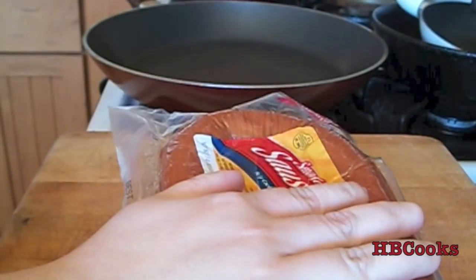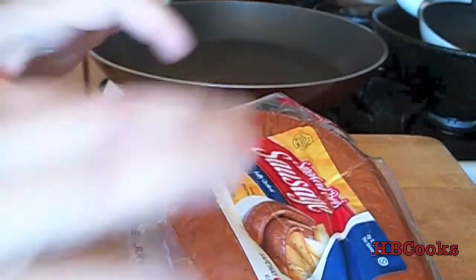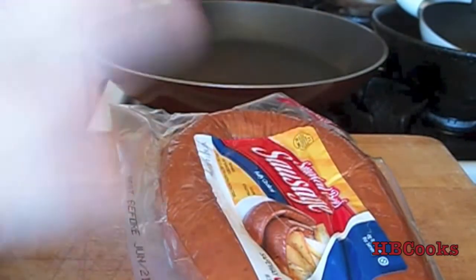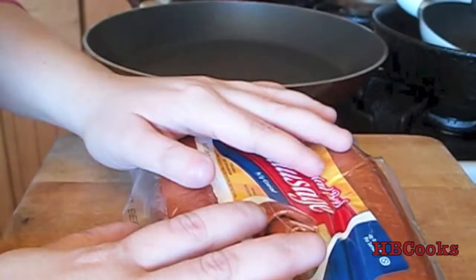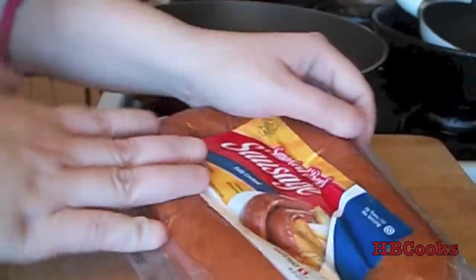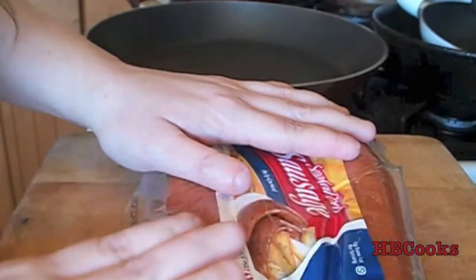While my pasta is boiling I'm going to cut up my sausage and put it in the pan and just lightly brown it on both sides. You can just cut it up and put it in the pasta if you like it that way, because this type of sausage is already fully cooked, but I think when you brown it a little bit it adds more flavor and I think it's a little better that way.